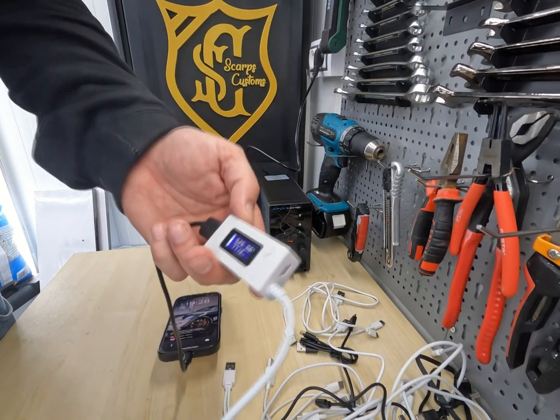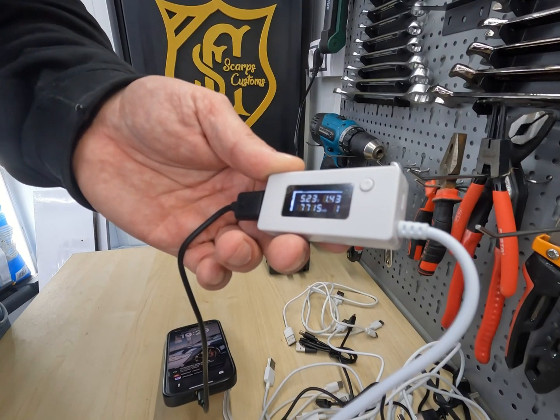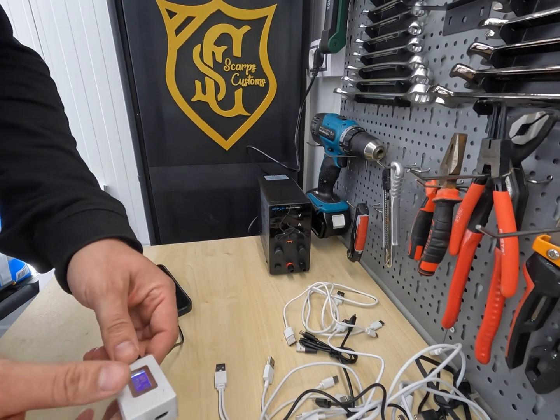As you can see, these cables can put out more than 1 amp — 1.5, 1.6, 1.4 amps. So they are considered a perfect cable with a good power load.